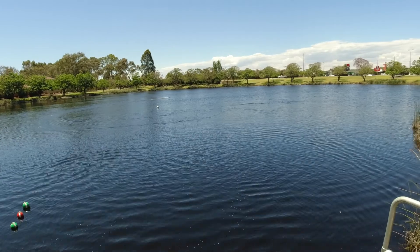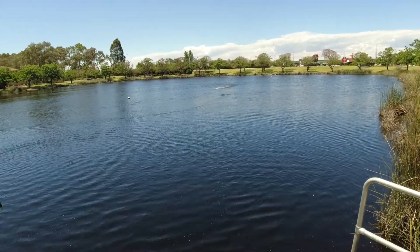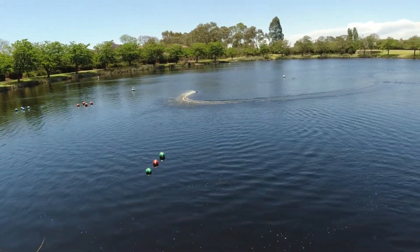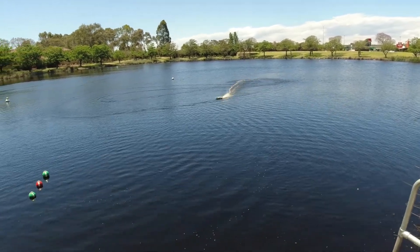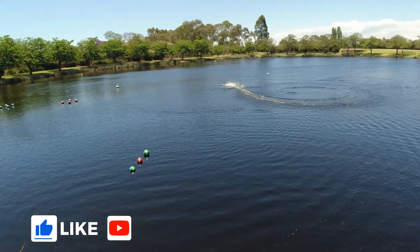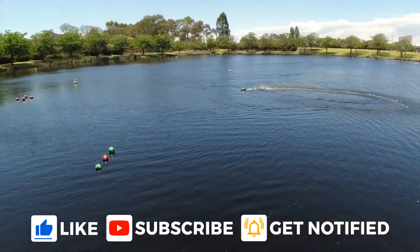This one is apparently supposed to have like a 200 meter range as well. Little ripper at a fantastic price — there's no way you'd be able to get something like this at your local hobby shop here in Australia for under 120 bucks, that's for sure.